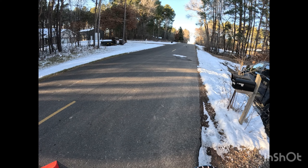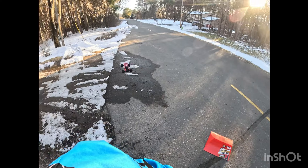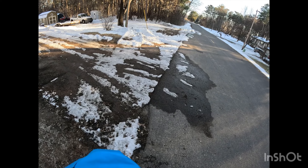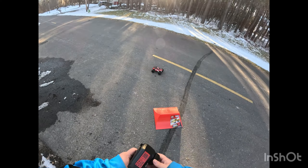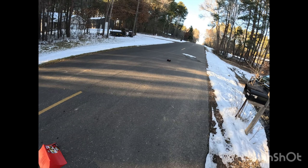Now it looks like it's going pretty straight. That was a pretty good fly there — I didn't mean to run through that water. Whoops. I guess we'll see if it's waterproof. I did not mean to do that.